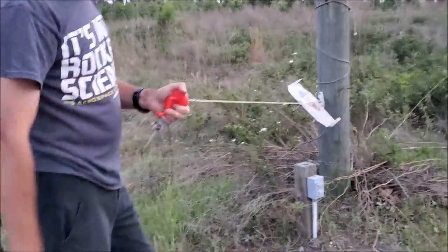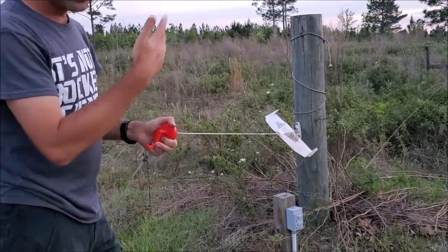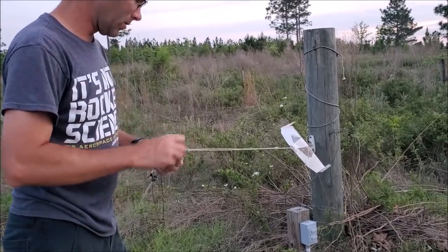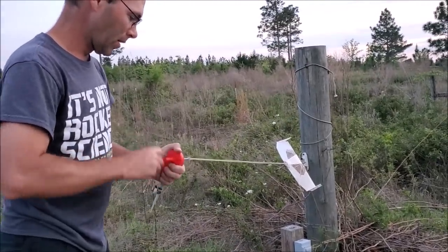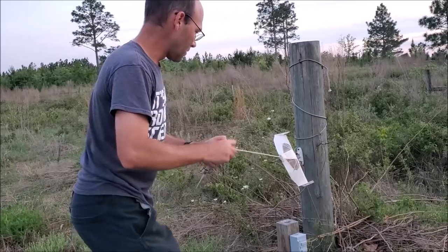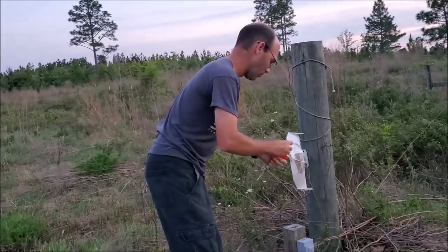I should mention the rear of the rubber motor is on the sleeve, so if you're looking for how to set up a rubber motor like this, we've got videos showing the entire process — nothing out of the ordinary on that. Now this is a very unorthodox airplane, so there are some things you have to do that you normally wouldn't. You want to wind this airplane up all the way.